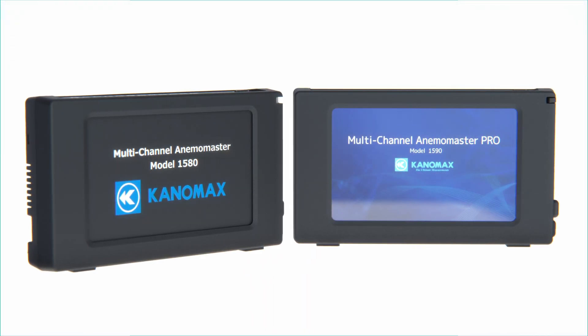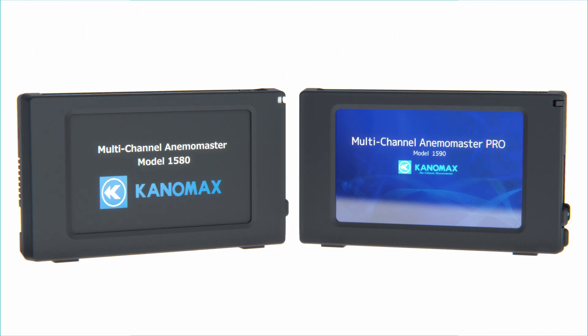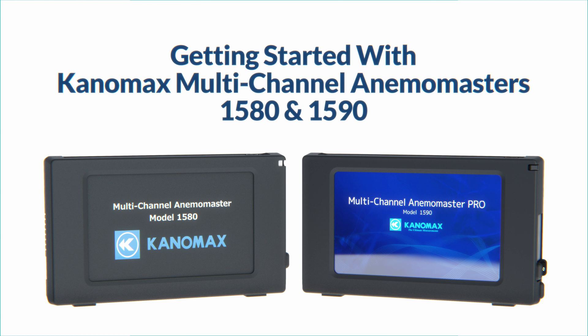Canomax USA is proud to present the next generation of our research-grade multi-channel anemometers, AnemoMaster models 1580 and 1590. Today we'll go over how to get started with these powerful instruments.